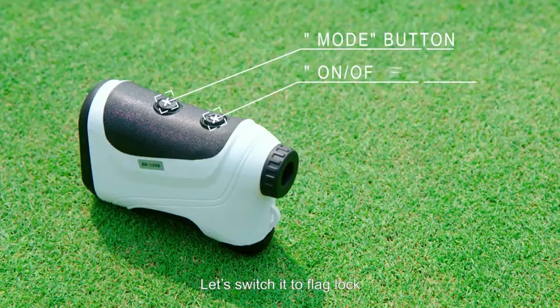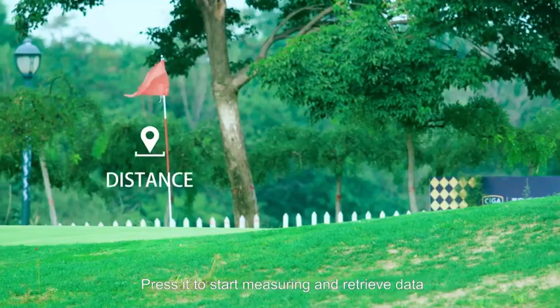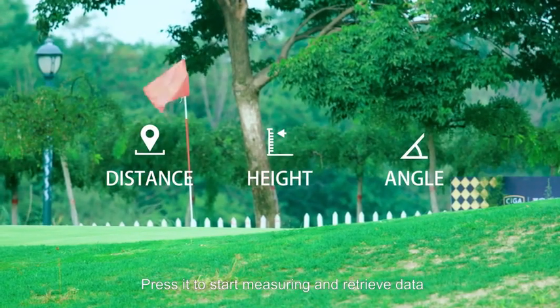This is the mode button. Let's switch it to flag lock. This is the on and off button. Press it to start measuring and retrieve data.